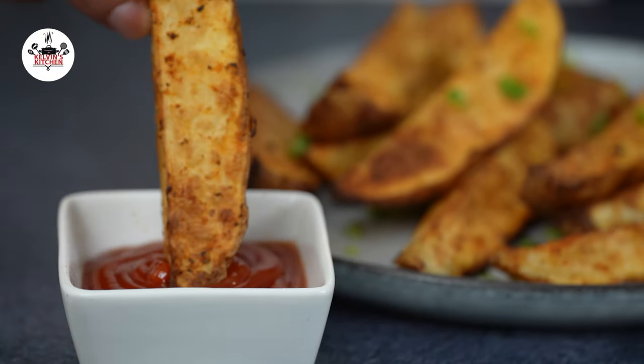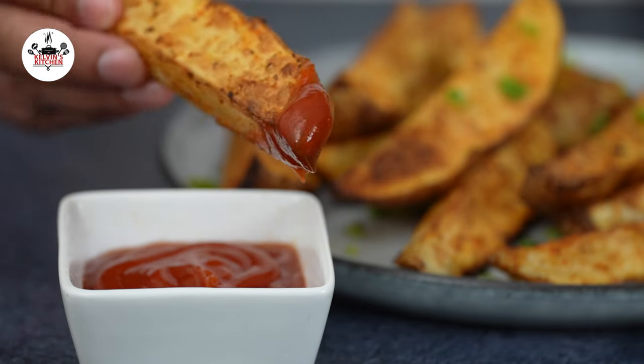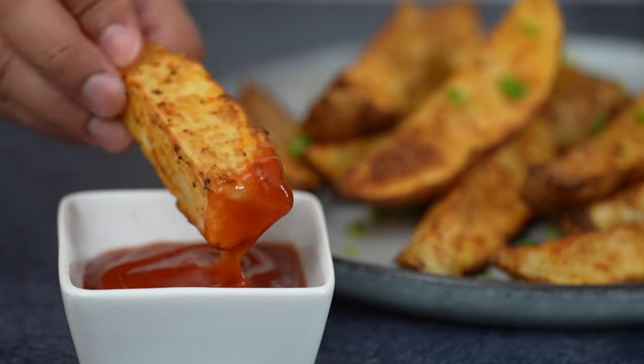There you guys have it — air fryer crispy potato wedges. Enjoy! Buen provecho. Thanks for watching and I'll see you on the next one.